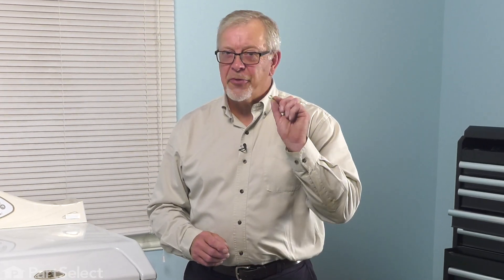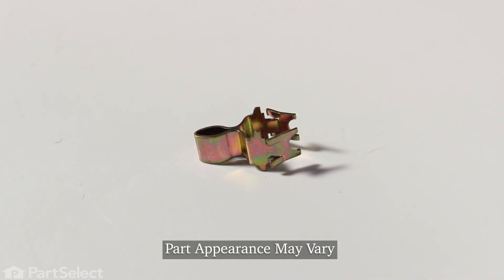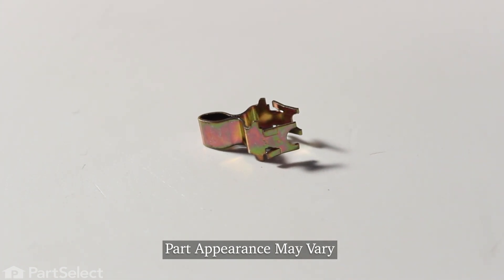Hi, it's Steve. Today, we'd like to show you how to change the door strike on your dryer. It's a really easy repair. Let me show you how we do it.